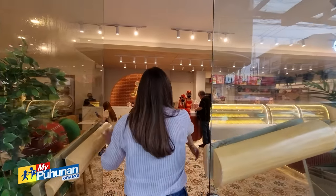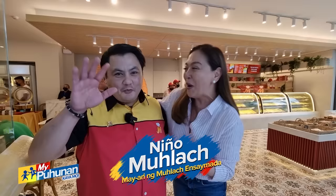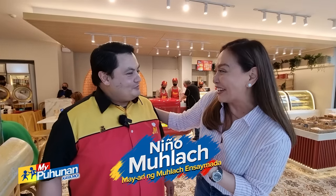Hello, Mr. Nino! Hello! How are you? The Forever Child star — the one and only Nino Mulac! They call you 'Forever Child star' — okay lang yun? Okay naman po. Welcome po sa aming bake shop, Mulac Bakery.